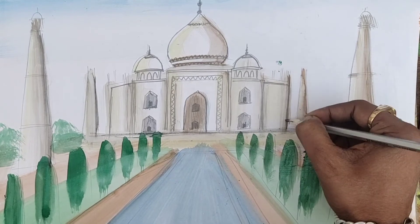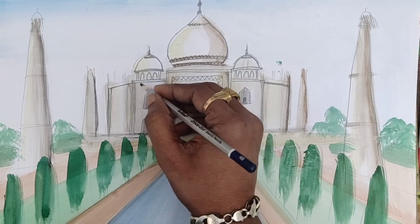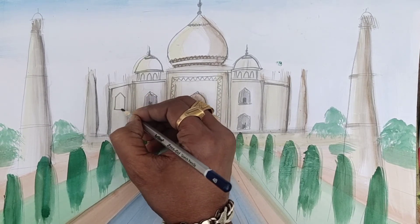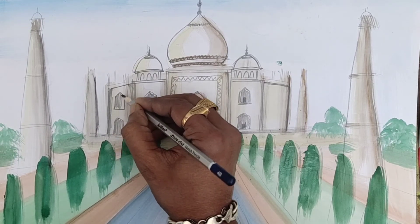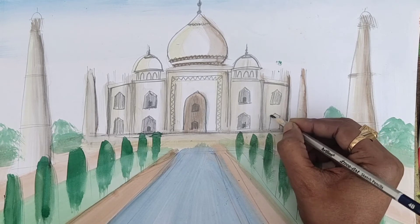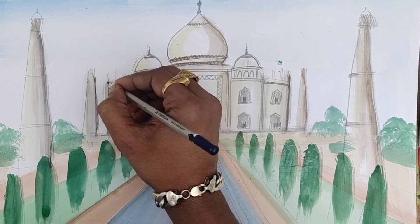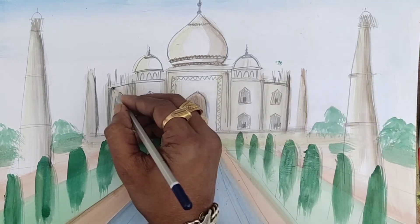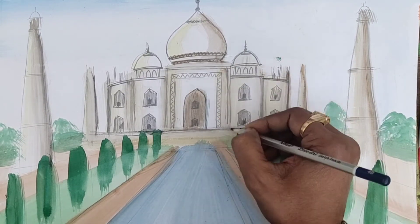Because I am doing some slanting lines here. These are actually some slanting lines. Here also, similarly, I am doing shading, and here also try to do some shadow. You can see how easily I am doing everything — some pillars are there over there. Very, very easily and nicely you can do all these things.